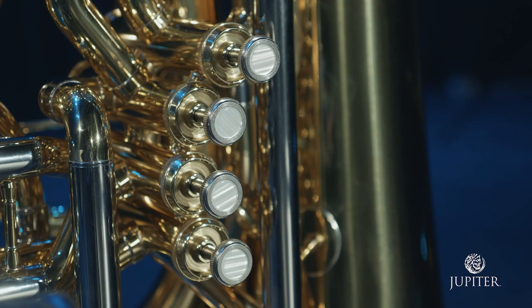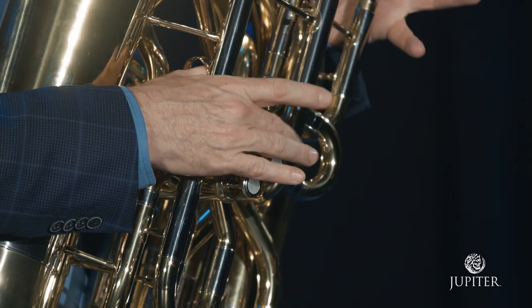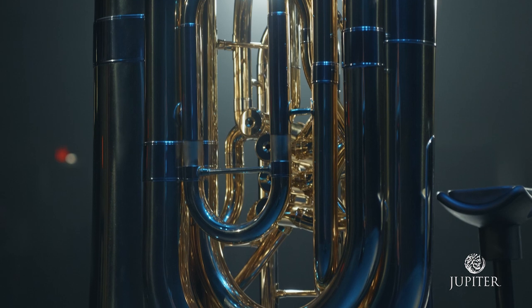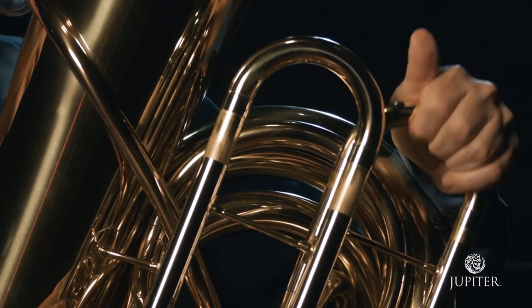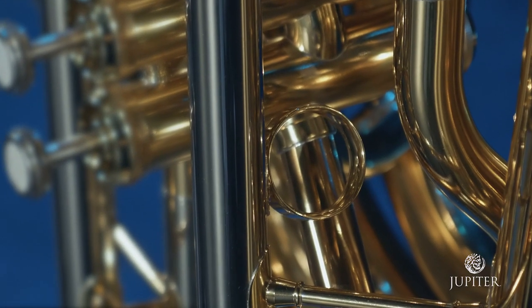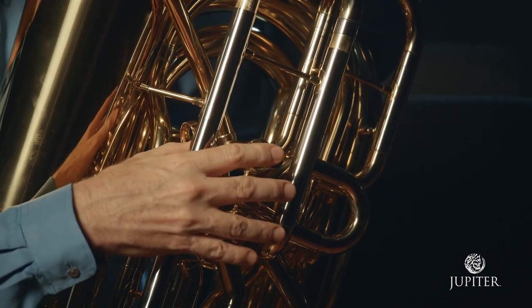The stainless steel pistons have remarkably smooth, fast action for improved agility and playability. The tuba's lacquered brass body is produced using state-of-the-art technology and optimum tuning slide lengths to ensure an instrument of the most accurate scale. Finally, the newly designed thumb ring allows for a better playing experience by giving the player a natural hand position.